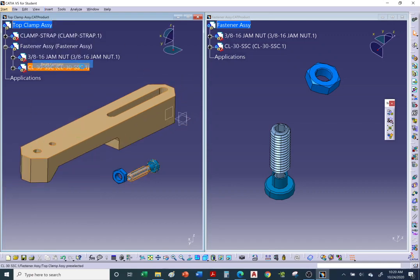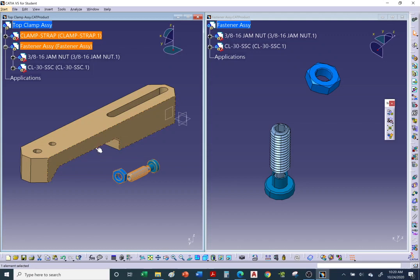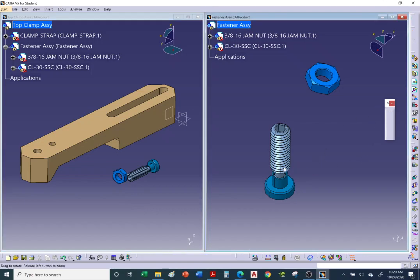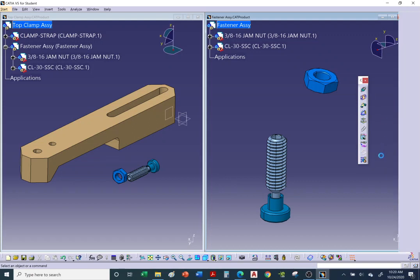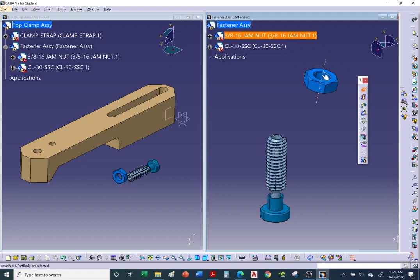This is a common frustration for beginners — activate the assembly that contains the part you want to move, and then you'll be able to move it individually. Now let's add constraints. I'll add a coincidence constraint between the axis of the jam nut hole and the swivel foot. Hover over the cylindrical or conic shape to light up the axis, then click to select it.